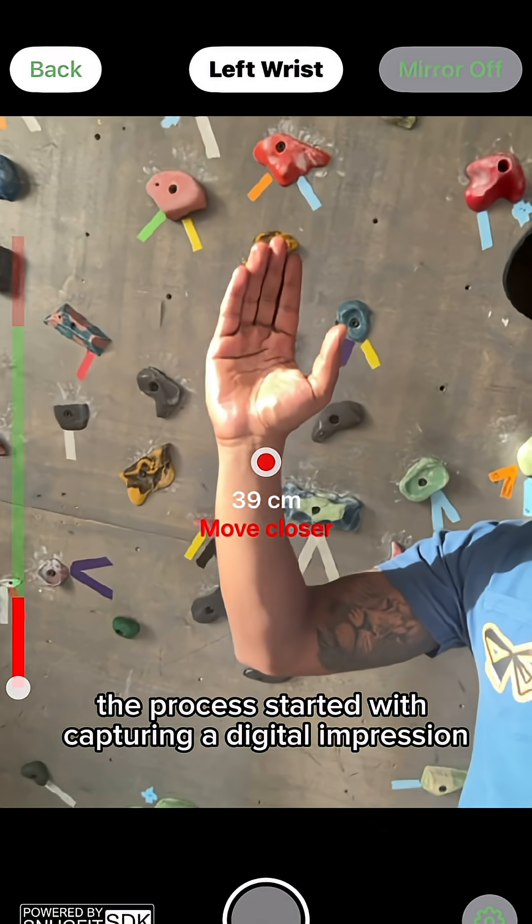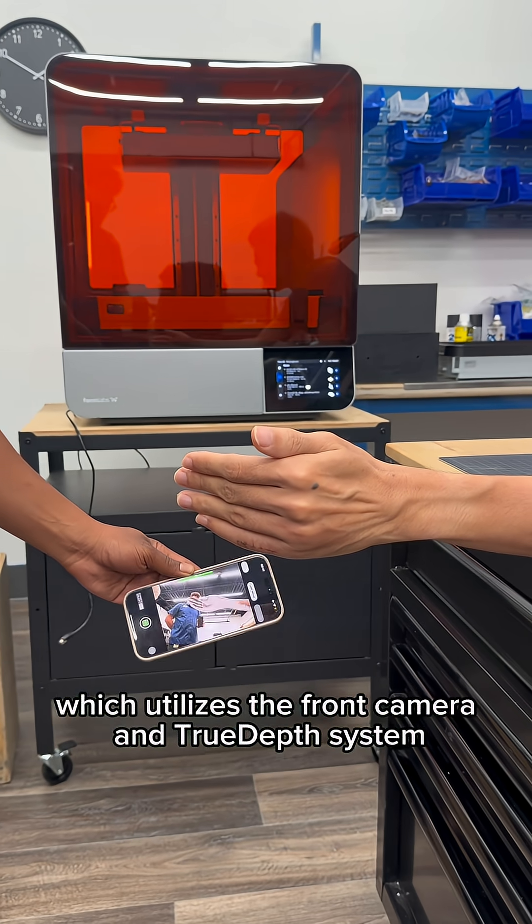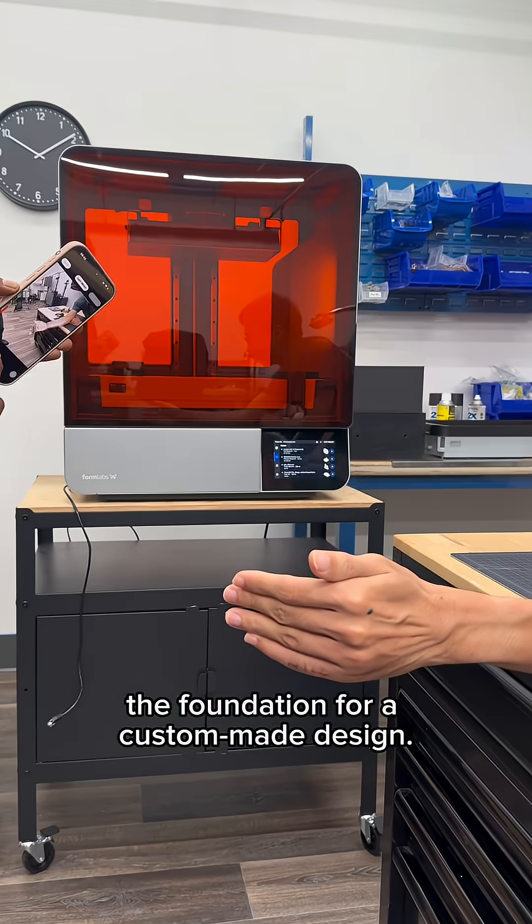I used a Snug Fit app on my iPhone, which utilizes the front camera and TrueDepth system to capture a 3D scan of the hand — the foundation for a custom-made design.